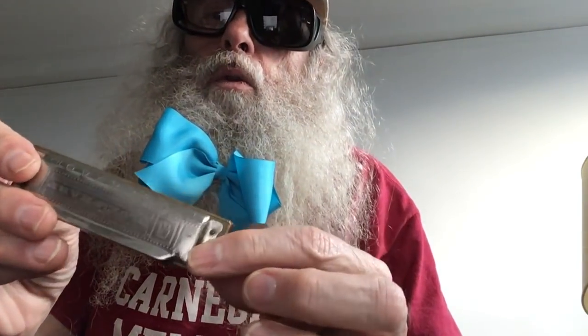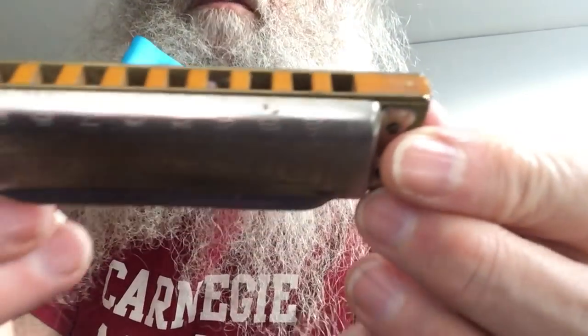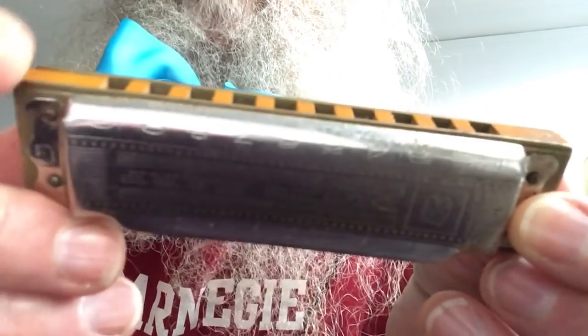I don't know how to play the harmonica. I don't. It has 10 holes on it. 10. See? 1, 2, 3, 4, 5, 6, 7, 8, 9, 10. It says it right there. 10. Okay?